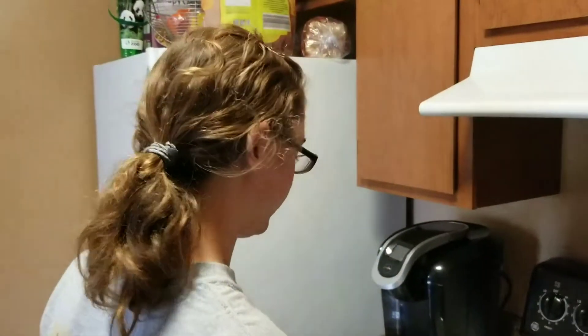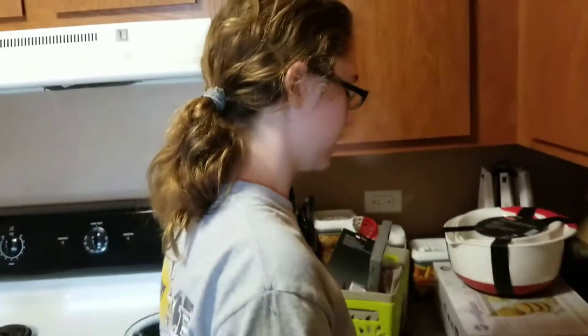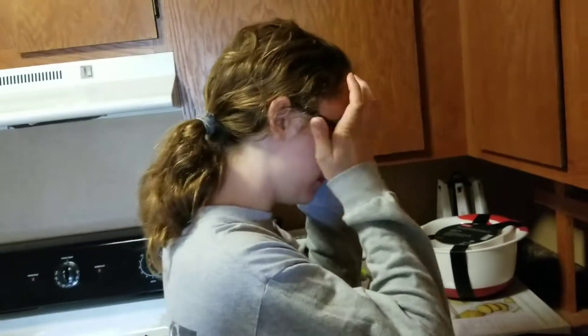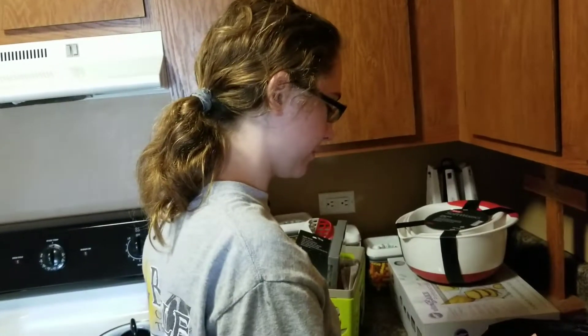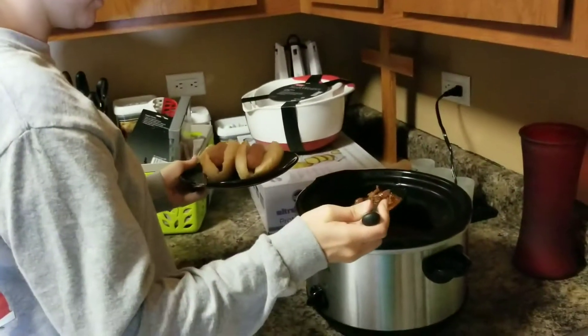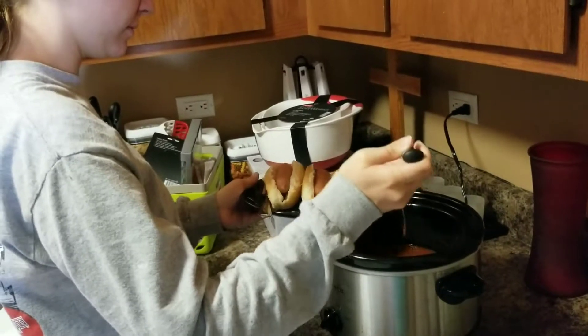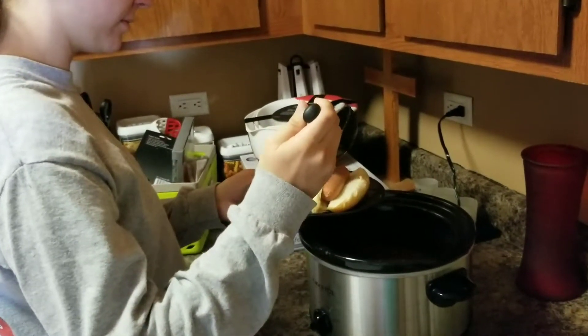I opened like 90% of the kitchen stuff. I needed like a week to just move in and not do anything else, but I didn't get that. You got a week of band.